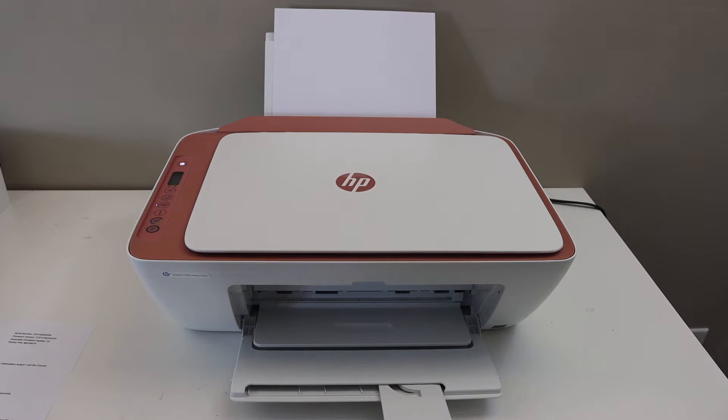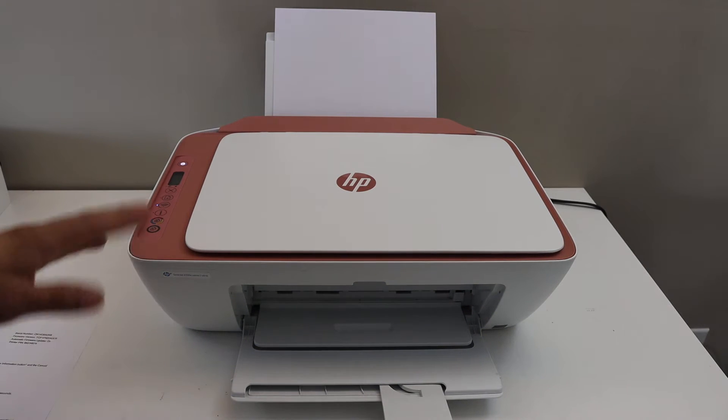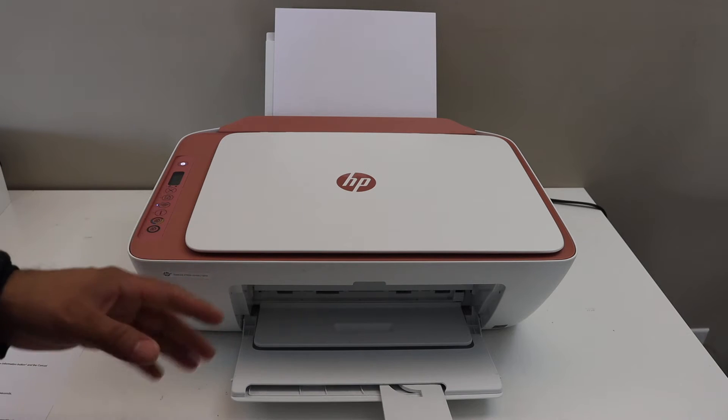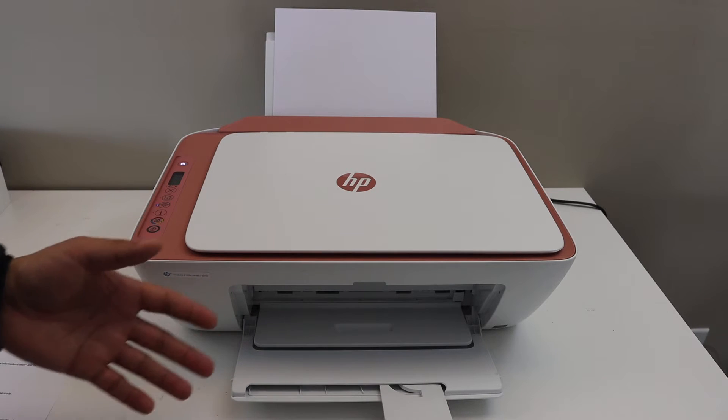Today's video is regarding the HP DeskJet 2755e printer. I am going to show you how to do the Wi-Fi Direct setup. This is the inbuilt Wi-Fi of the printer we are going to use.